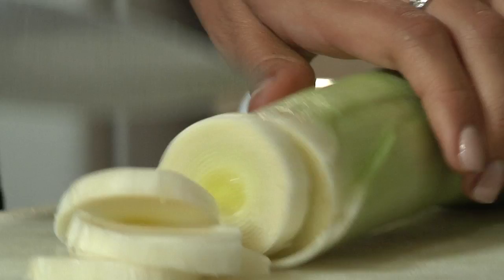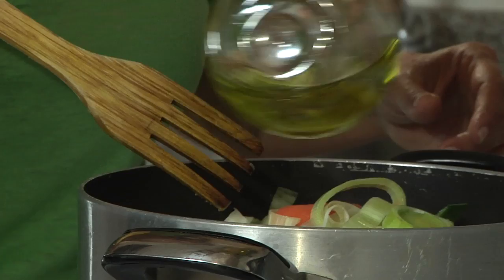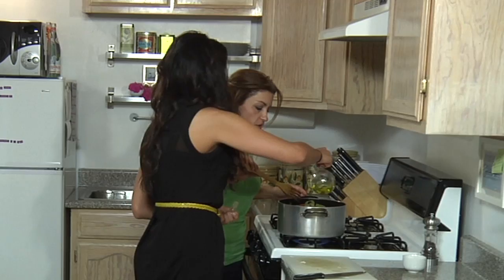The veggies look lovely. Why don't you add the carrots in there. I'm gonna add some olive oil to our veggies, and what we're gonna do is we're gonna saute these guys. Let's add some more olive oil.